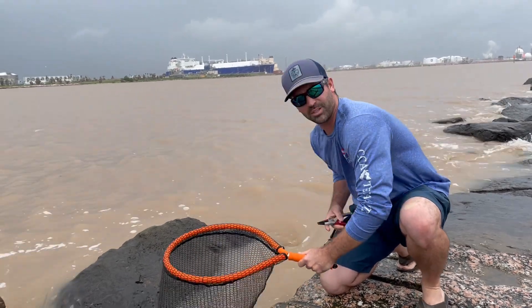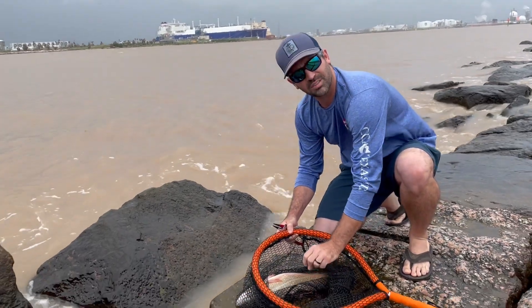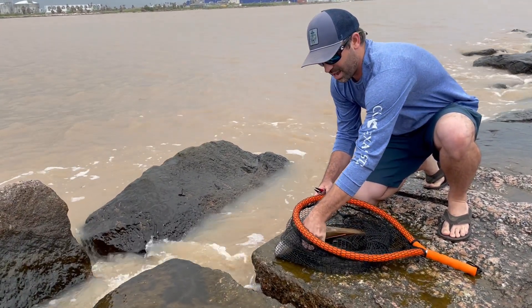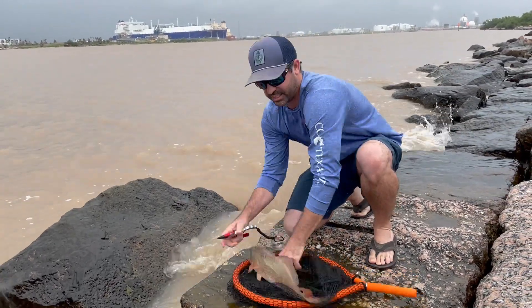Today I'm going to show you how to cut and clip the tag on a CCA STAR tagged redfish, if you happen to be one of the lucky ones this year.